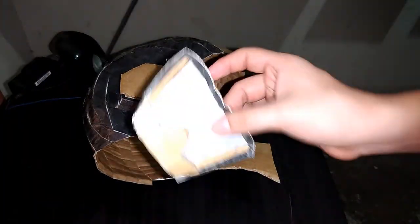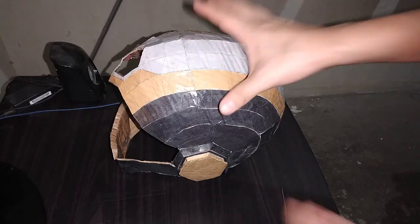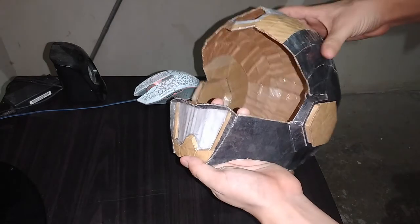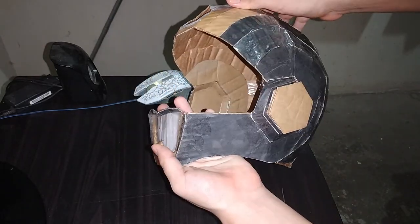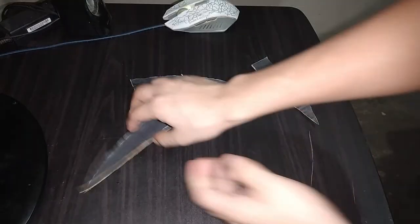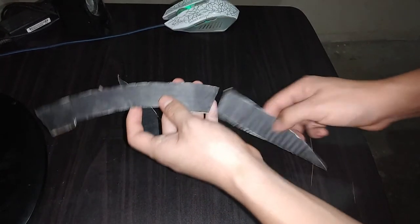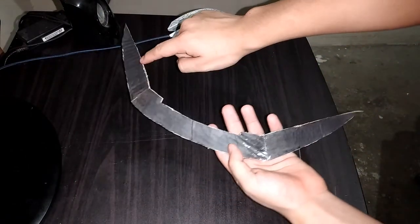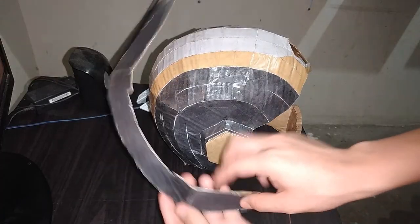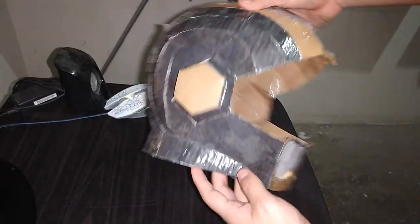Lo que vamos a hacer ahora es colocar esta pieza por aquí y por acá. Aquí ya pueden observar cómo queda la pieza colocada. Ahora necesitamos estas piezas de la página número 13. Tomamos esta pieza, la unimos por aquí y esta por acá. La pieza debe quedar así. Ahora esta pieza debemos colocarla así, por aquí, y vamos a rodear la figura hasta llegar al otro lado. He aquí la pieza colocada.